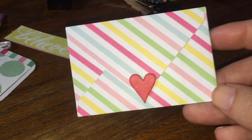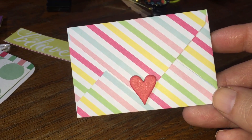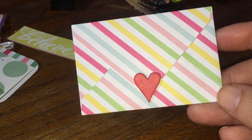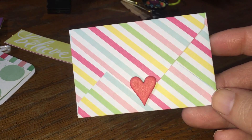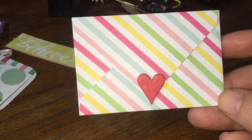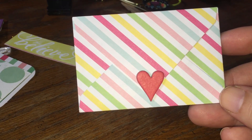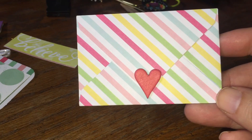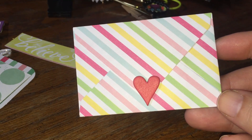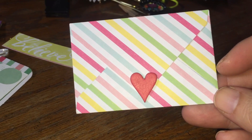All right, thanks everybody for watching. If you happen to like these types of videos, go ahead and give me a like. If you're not subscribed, I'd love it if you'd subscribe. I'm new to all this, but definitely excited to get more subscribers and build a viewing fellowship. Thank you, bye bye.